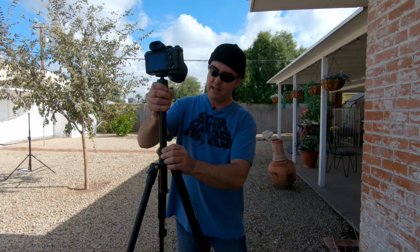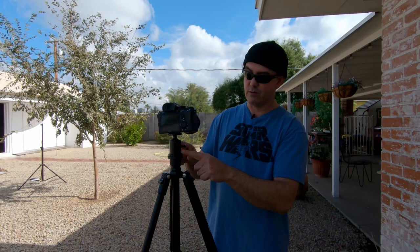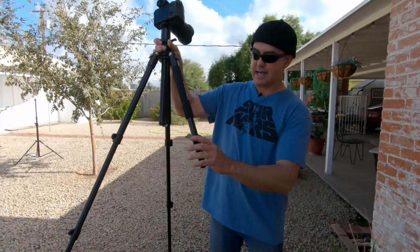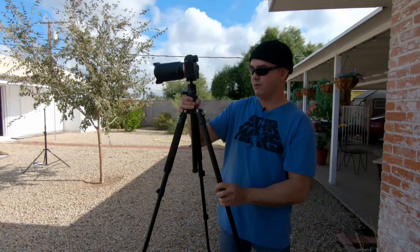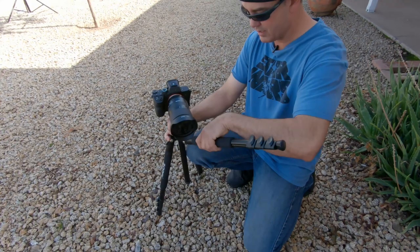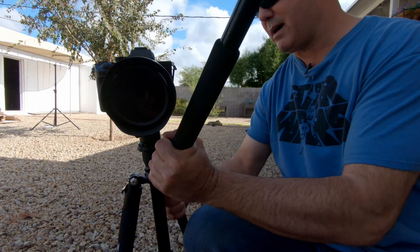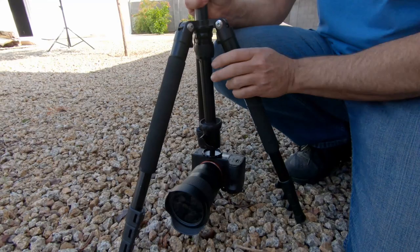The Zomi has a center column that drops down and is all twist-lock. The head that comes on it is terrible, so I swapped it out with a ProMaster head. I love the quick release latches — they're fast. It has a hook on the bottom for your bag to keep it from moving around. With the levers on the side you can extend the legs all the way out, fold it over, and use it upside down to get the camera lens as close to the ground as possible. I think it's very rigid and it'll last a long time.